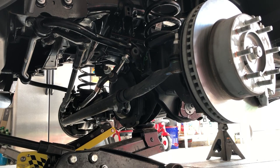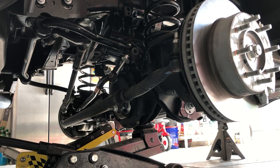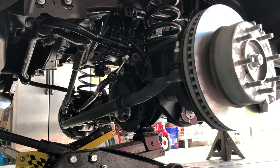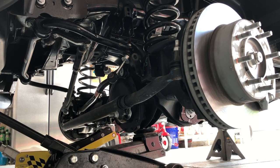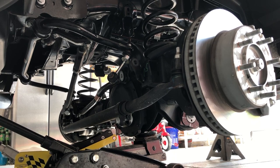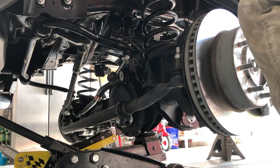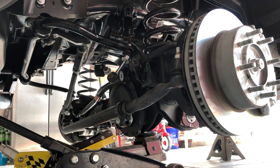Coming down a little more on each side. Let's see where the springs are at — they're not loose yet. Keep walking them down. That one's loose now. You can see the isolator falls out — there's a little alignment stud. We can stop about there and pull the spring out. We'll do this side first and then the other side.